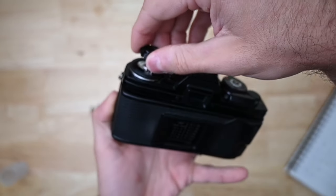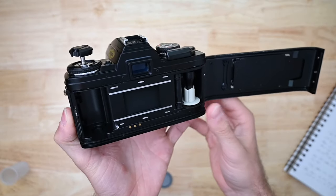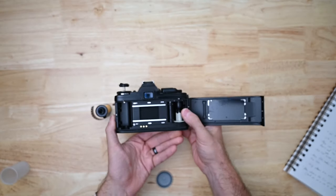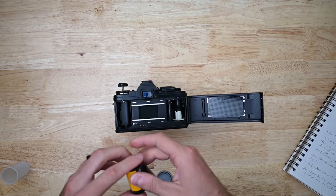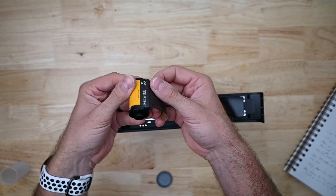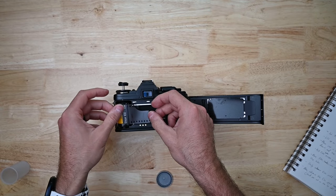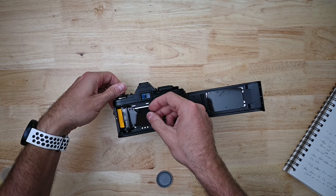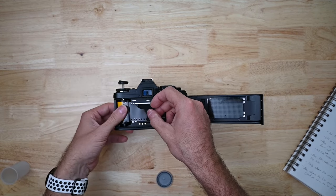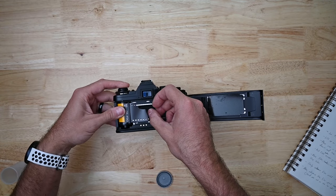Pull up on the little knobby thing to release the back. Film cameras look so nice on the inside. Take your film canister — make sure the little knob portion is pointing down and the film lead is going to the right. Place it in the camera, and then you're gonna lock it in. Using the rewind crank knob, push it down and lock it in.